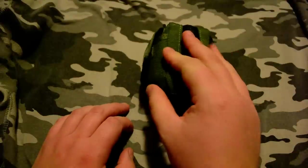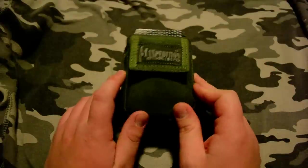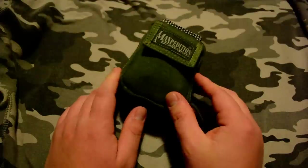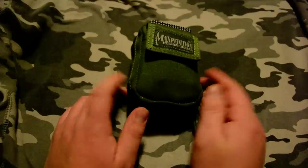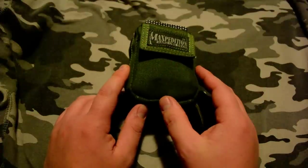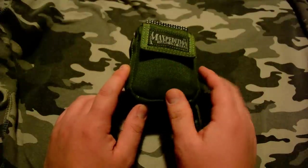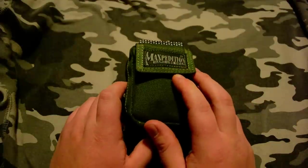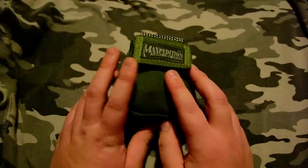And once again, I'm not disappointed. They're only about 25 bucks, I think, and they're really, really nice pouches. So go to Maxpedition now and see if you can pick yourself one up. Maxpedition Barnacle — please like, dislike, or comment. Thanks for watching, guys.